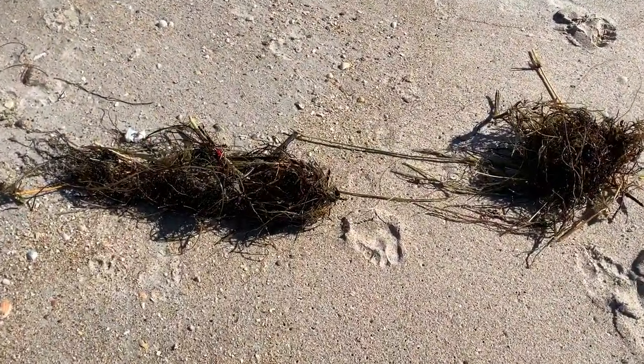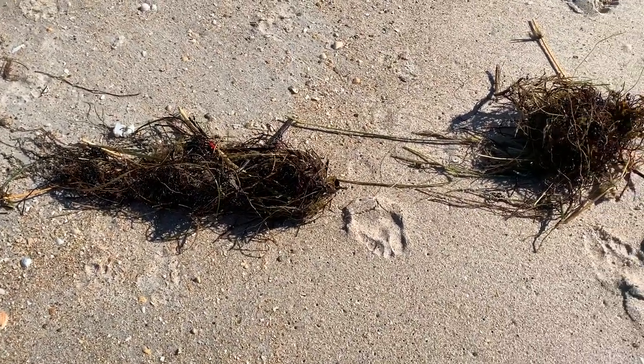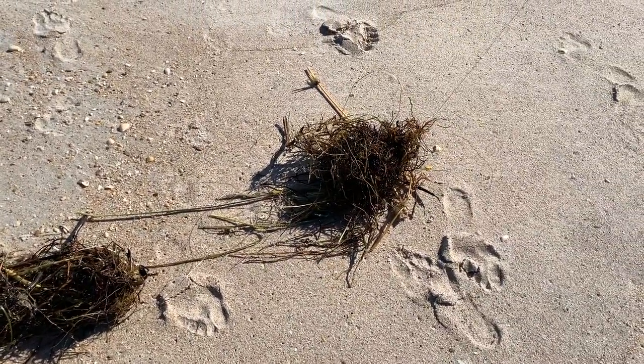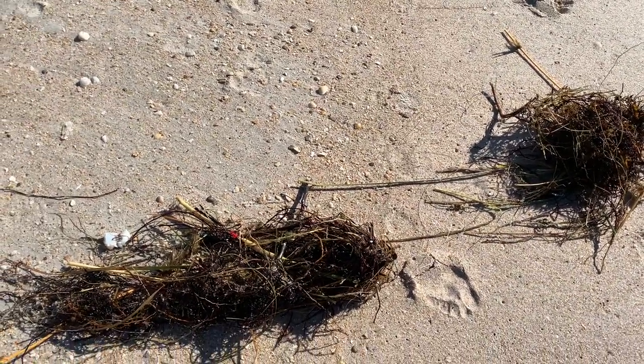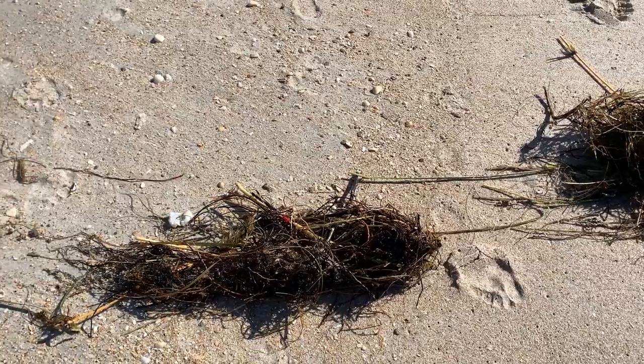That is going to take us a few minutes to untangle that, because that's a mixture of seaweed and the grass. That's going to be hard to get off.